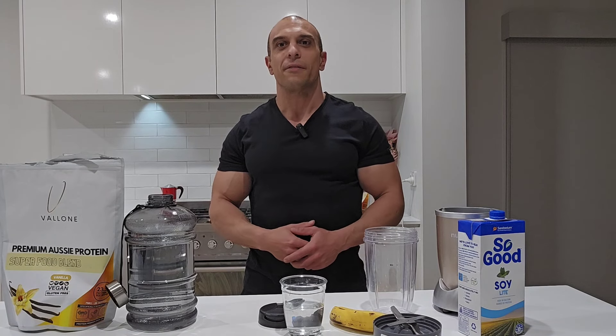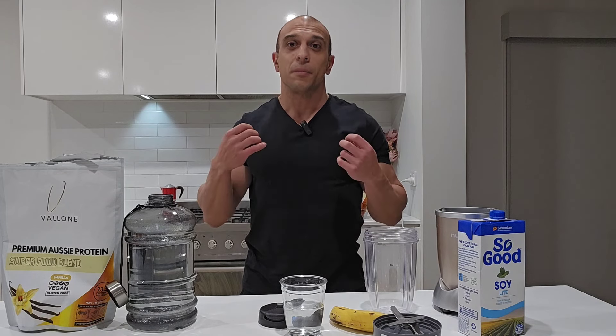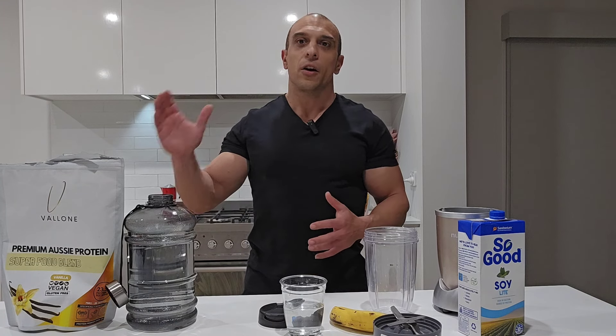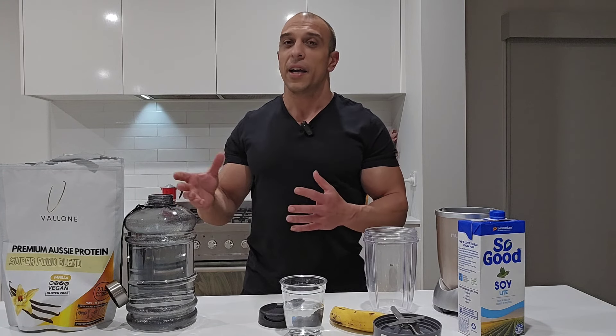Hi everyone, I trust you've been safe and well and training hard. You might be aware that I've launched my own supplements range. All my products are made and manufactured in Australia using as many Australian ingredients as possible, for products like my protein powder, and a lot of research and development has gone into this protein powder.